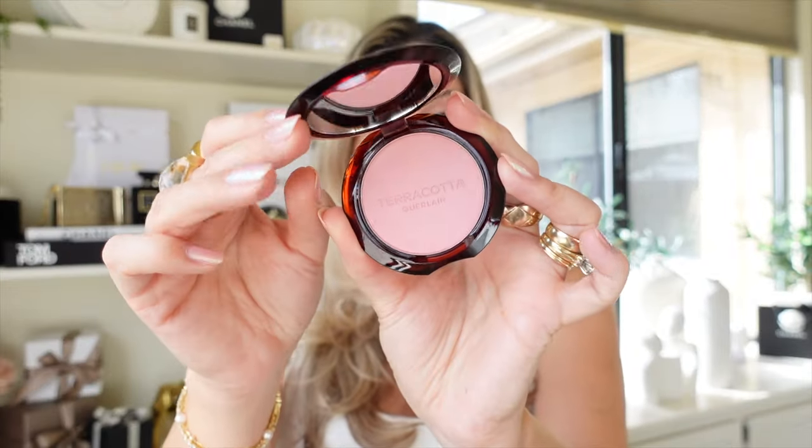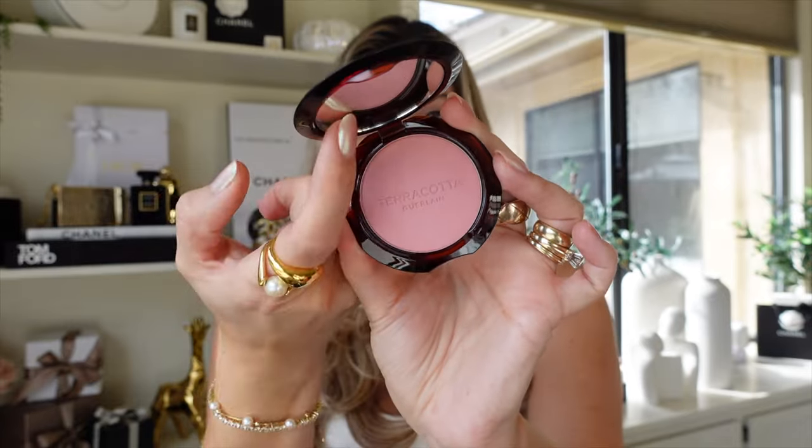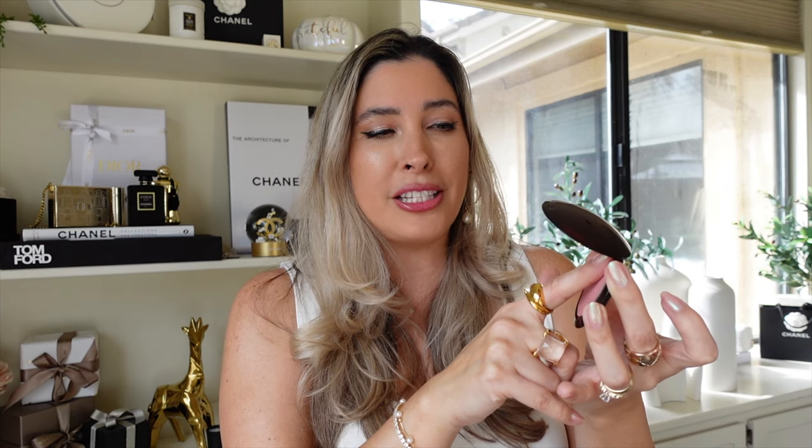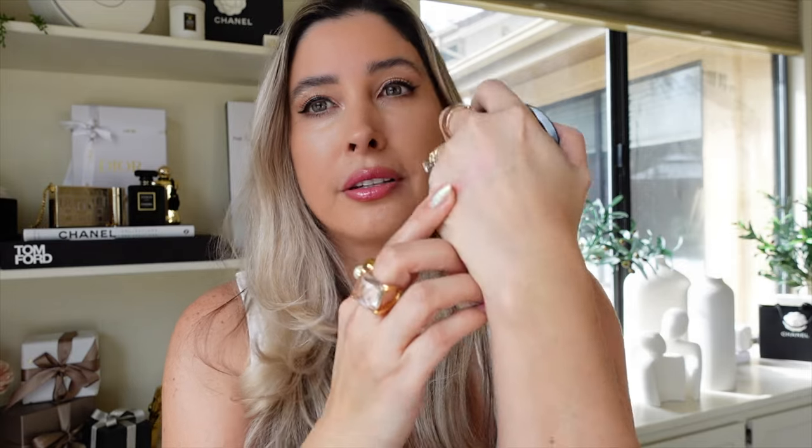Let's get started with cheek and arm swatches, starting first with shade 01, Rose Clear — a light pink. The compact comes with a mirror too. By the way, if you're new here, welcome — my name is Jacqueline and I film in natural light with a 4K camera. First impressions: at least on the pan, it resembles the finish of — I'll reserve that for my final thoughts. As you can tell, it's a little bit on the neutral tone. I'm going to build it up so you can see the shade with more intensity.